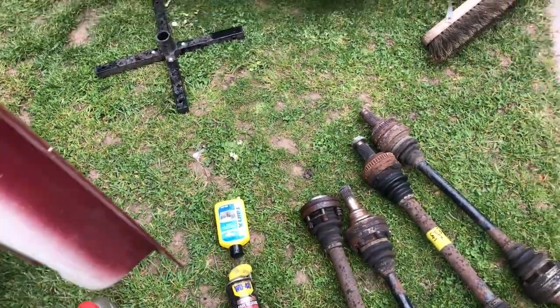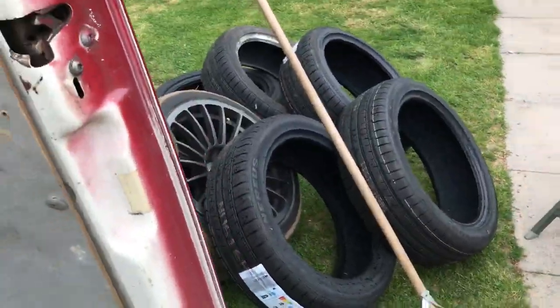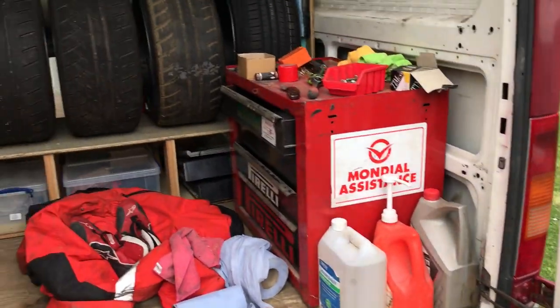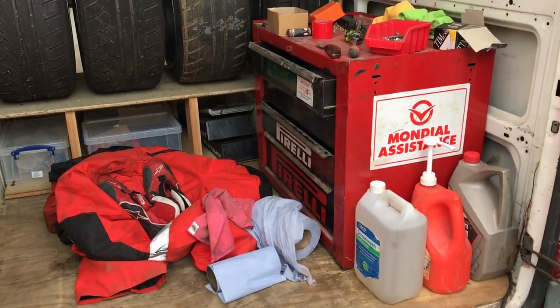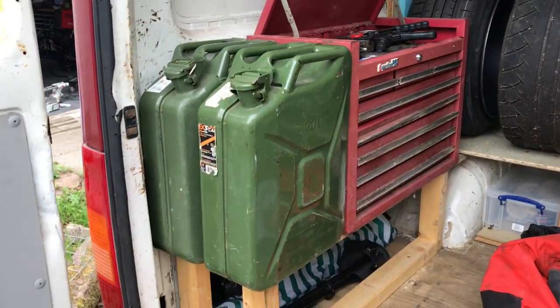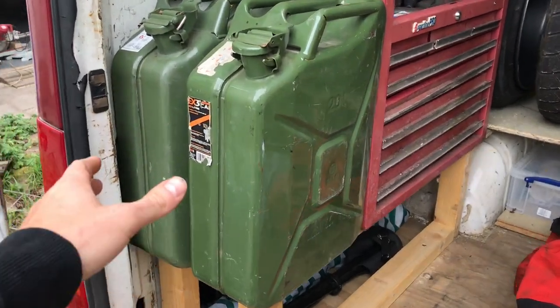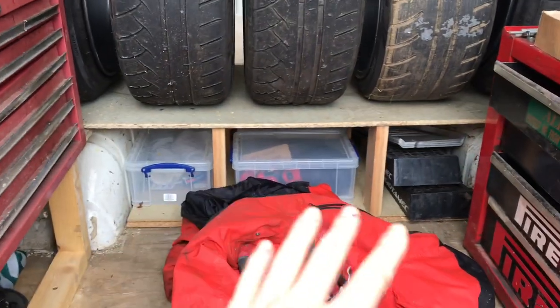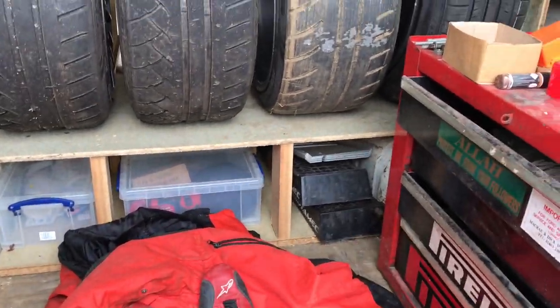I've got loads of crap everywhere, but I'll show you the back — I did spend a good bit of time yesterday sorting that. I still need to find somewhere for the drive shafts, but I've got a plan. I've got these wheels and stuff — I think I'm going to make a tire rack to take all the other wheels I've got. Got another toolbox in here, so I'm going to get that filled with some good stuff. Old toolbox is there. Jerry cans — I need to do something like mount them with a strap. Got my seats and stuff under there, boxes and ramps and stuff.